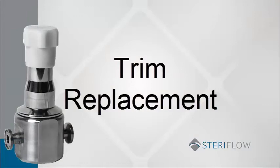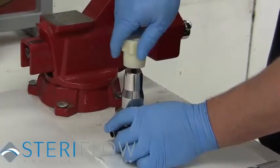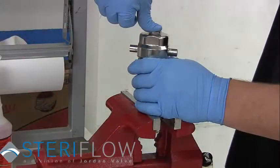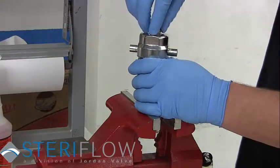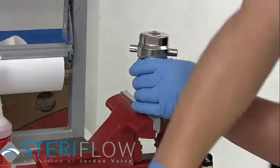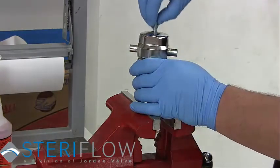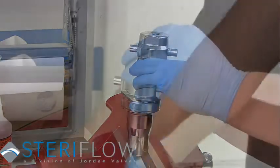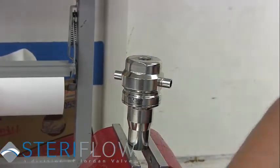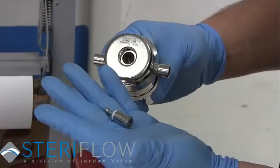Now to begin the trim replacement. Start by removing the adjustable knob from the spring housing. Then, after securing the valve upside down in a vise, remove the bottom cap by turning counter-clockwise. Remove the return spring, cap gasket, and plug sub-assembly.